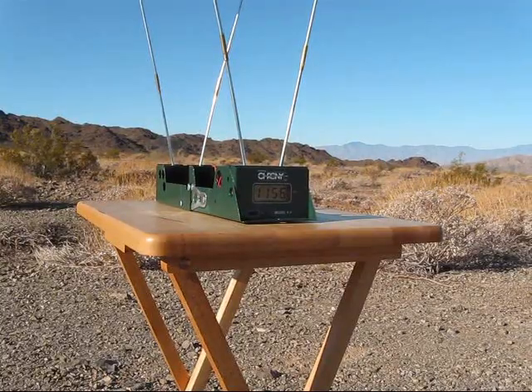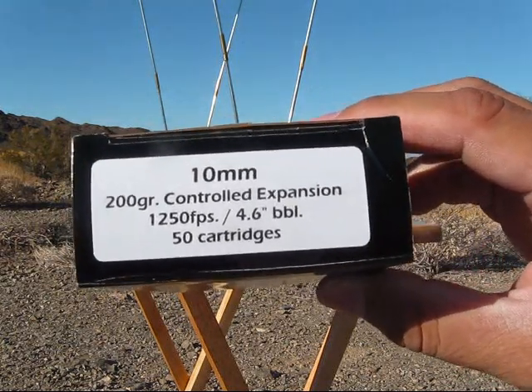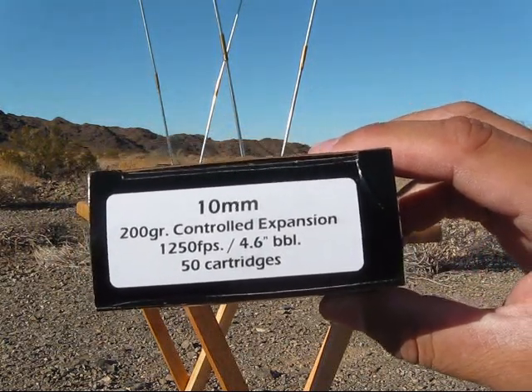All right. Next five rounds is going to be Double Tap, 200 grain controlled expansion, five rounds.